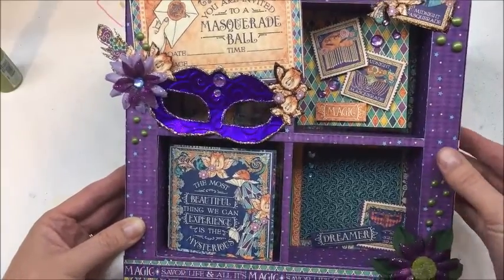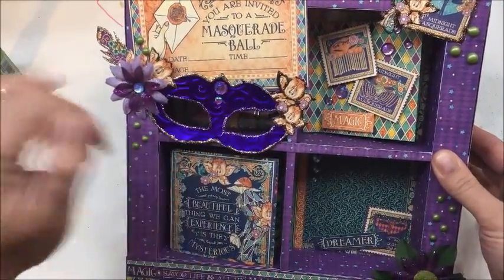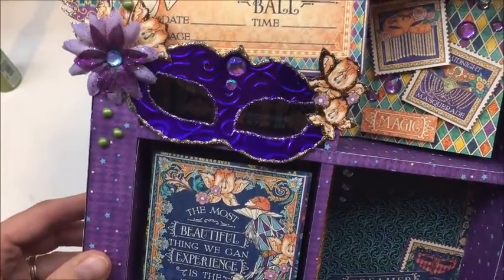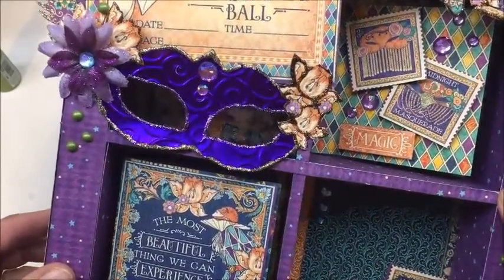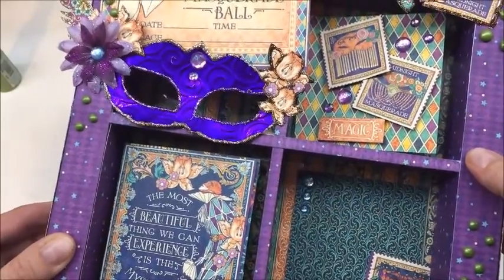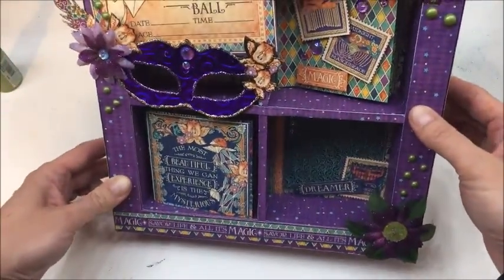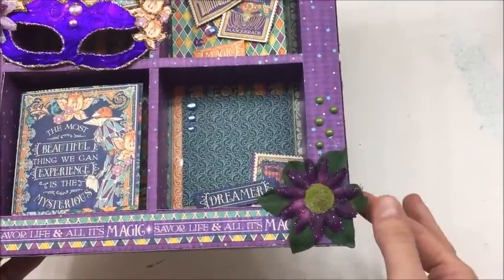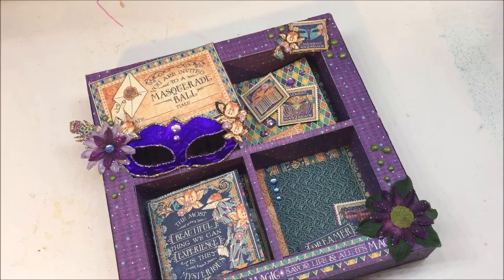Instead of using the paper to make the mask, I used the Rhinea foil — I did that on my ScanNCut with a template. After I cut it, I ran it through my Cuttlebug and embossed it, then went ahead and blinged it with a little bit of Stickles. It was pretty as it was but just kind of needed something extra. Down here I also added a Petaloo flower to coordinate with the Petaloo flower I used up on the top.